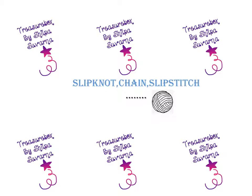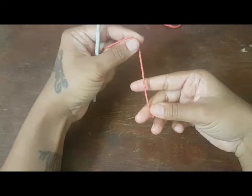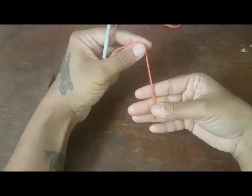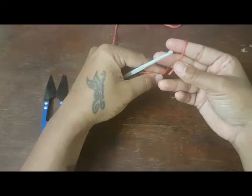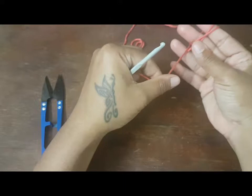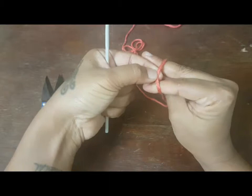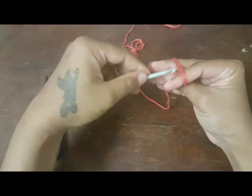For a slip knot, what you'll have to do is place the thread in this position and hold it like this. There are different ways to make a slip knot — I will be teaching you the easiest way. Roll it around like this, only the second time over here, so here will be a cross pattern. Over here you'll have to hold this thread and secure it, so make sure the fingers are loose enough.